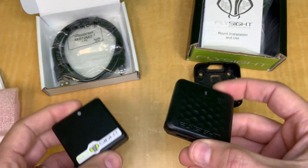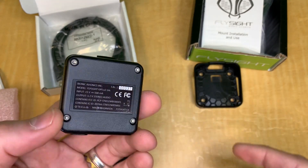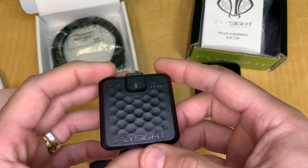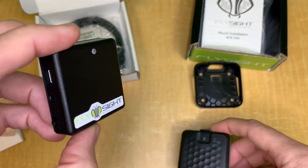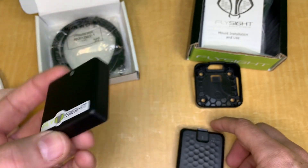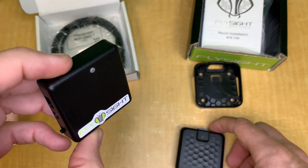There you have it — the Flysight 2 is available and ready to ship at ShootingStar.com. Link is in the description below. We still have the Flysight 1 in stock as well if you'd prefer the previous version. That's it for today — link down in the description to find them and order yours today!